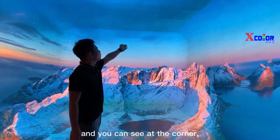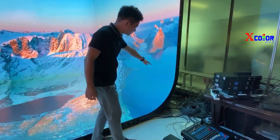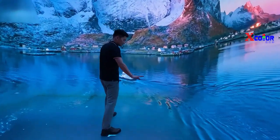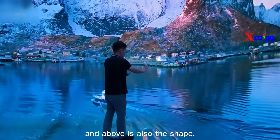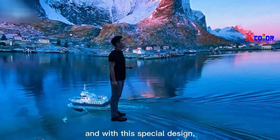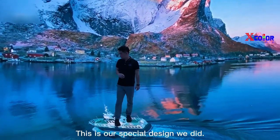And you can see under the corner. The first thing you can see is this shape design, and above is both of the shapes. This is also the same 2.5mm, and with this special design, this is smoothly curved. This is our special design — this is how we do it.